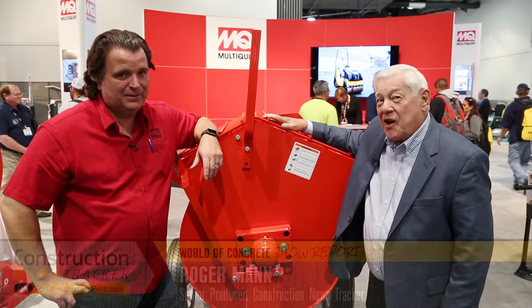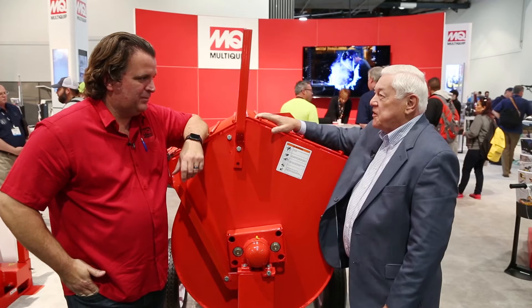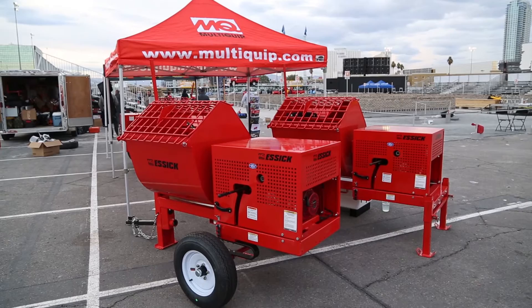Welcome to World of Concrete 2017. We're here with the nice folks at MoldEquip who have been around a long time at this show. Juan Quiroz, good to see you again, sir. It's our annual January meeting. Tell us about this fine piece of mixer equipment you brought to the show this year.